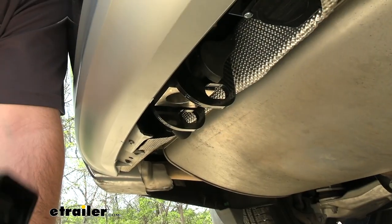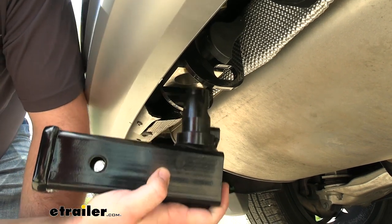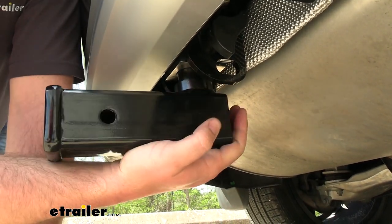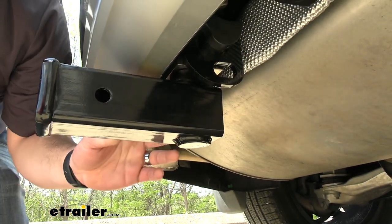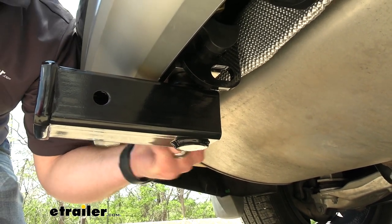The way this hitch receiver attaches is you line up this peg with the hole and then firmly press upward. It'll lock into place, the hand knob will turn, and then on the other side you can push the lock and everything's locked into place.